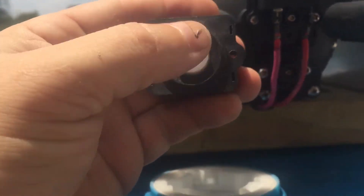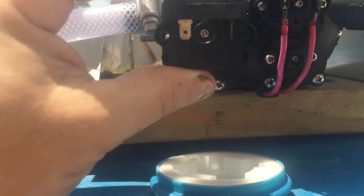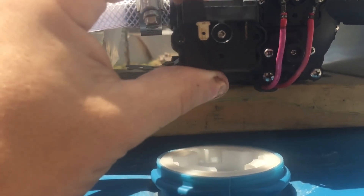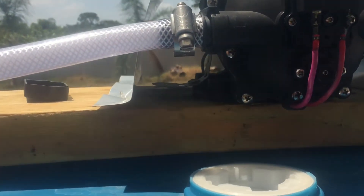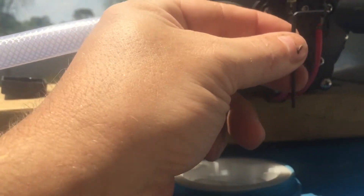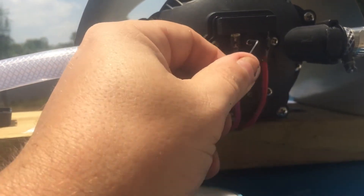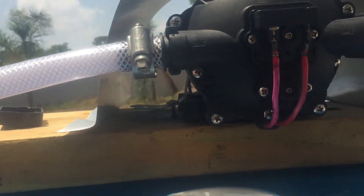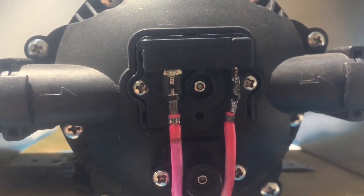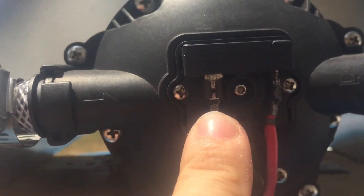You can buy this unit for less than 10 bucks, so don't throw the whole pump away — just go online or go on our website; we'll put it up for sale there too. To adjust this pressure switch, there's an Allen key, 2 millimeters, that you put in the front. The switch on this pump handles anything from 30 PSI to 80 PSI as a trigger switch.